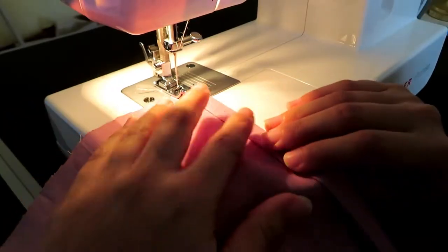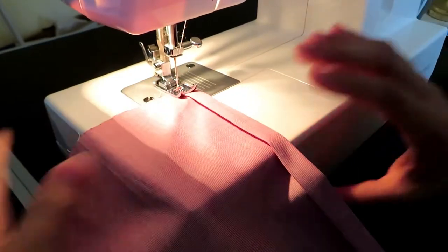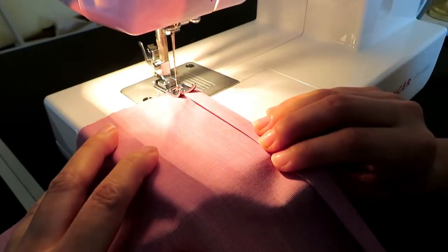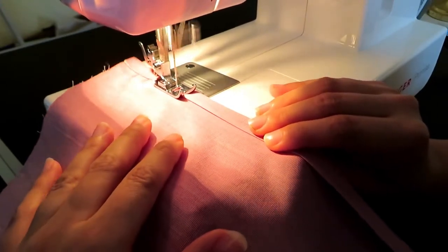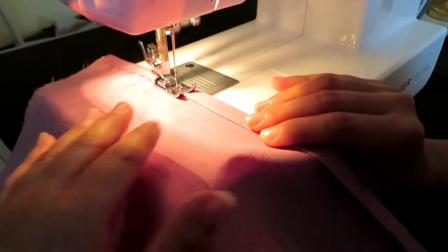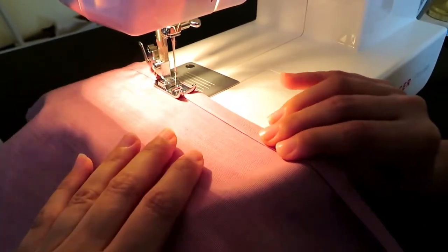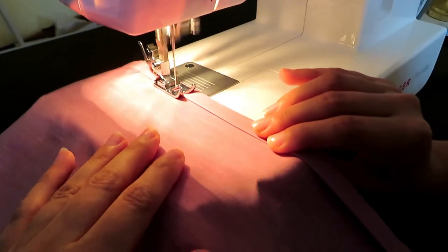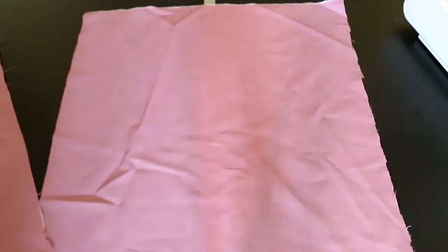Then it is time to head over to your sewing machine and sew along the edge of this newly pressed hem to create a neat look. Just be mindful that some of the thread will be showing, so make sure this is as neat as possible. Sew as close to the edge of the hem as you can, and don't forget to back stitch on each end of the hem as well.